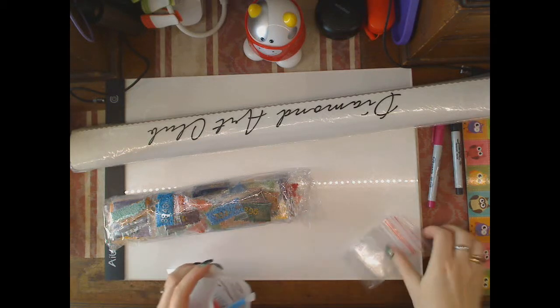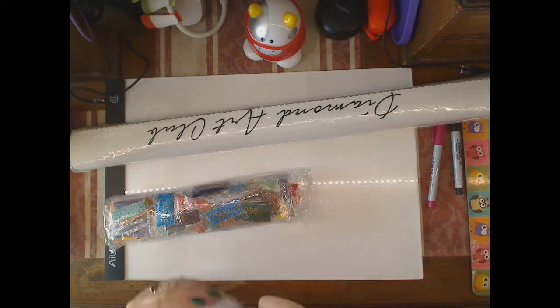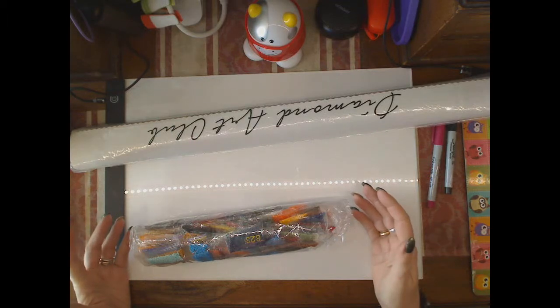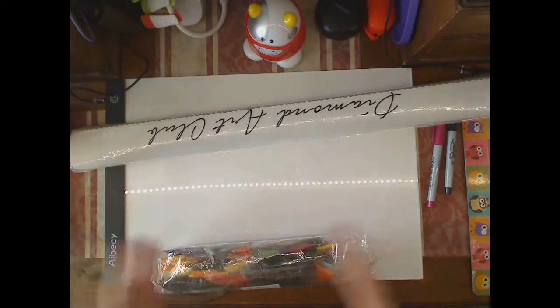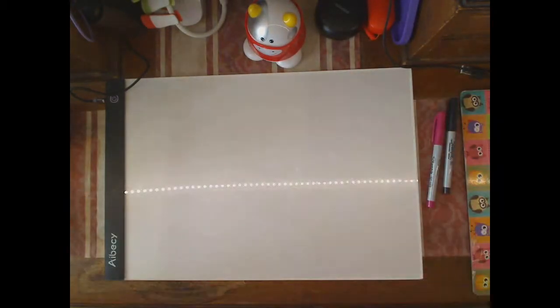I'll pop them back in and do a separate video on what I do with all of these tools that we get so much of. I'll open up the canvas, take a look at that first, and then do my own inventory on the drills and show you a picture with them all placed.